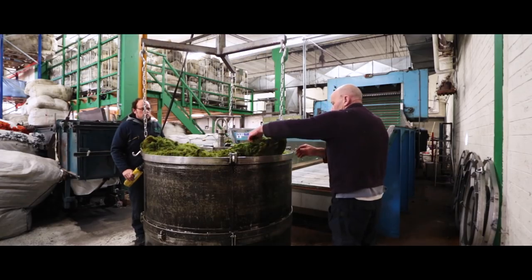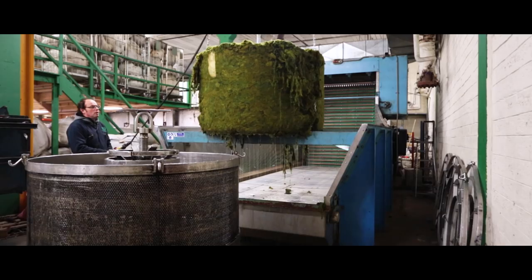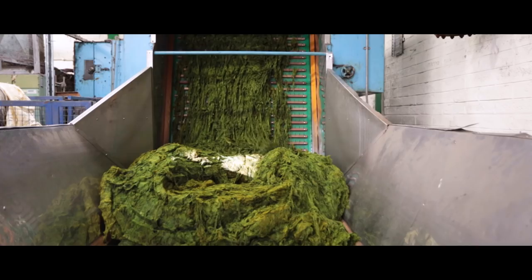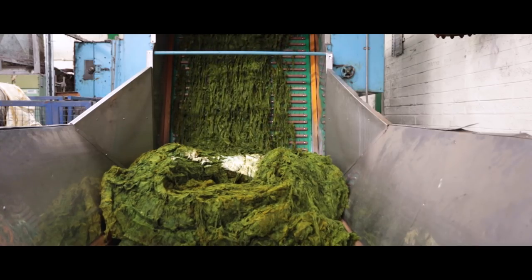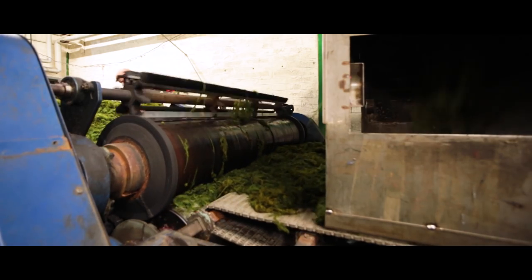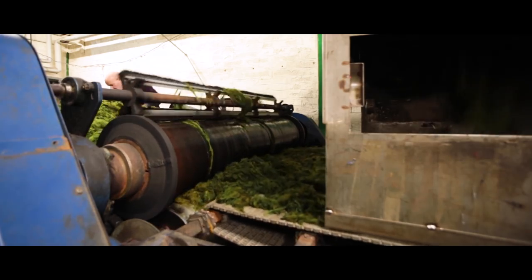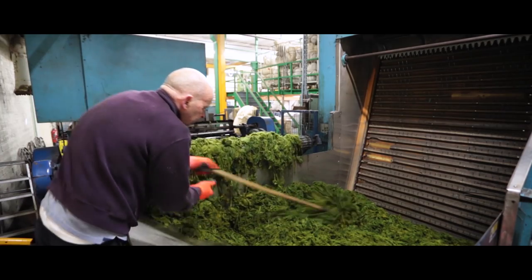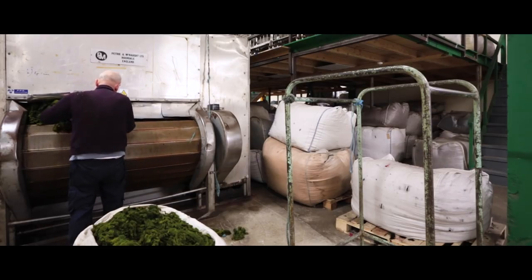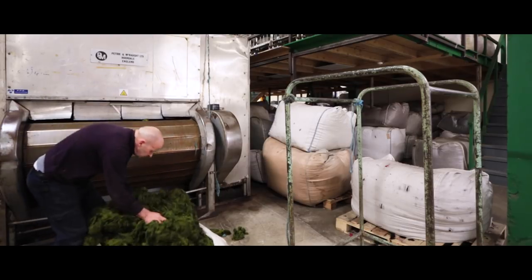After dyeing, we have to dry the wool in order for it to be blended, which will follow in the next stage. The wool is put into a conveyor which brings the wool up to a roller that will squeeze and press as much of the water and moisture out of it before it goes into a large oven which will dry the wool. The temperature is set at a level which will not burn the wool.